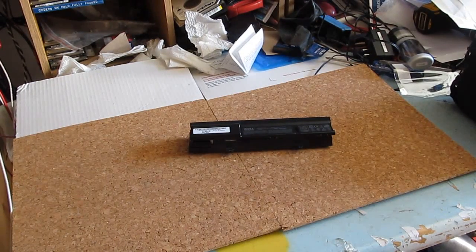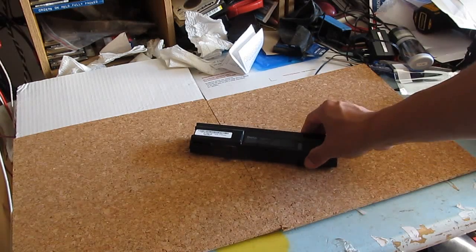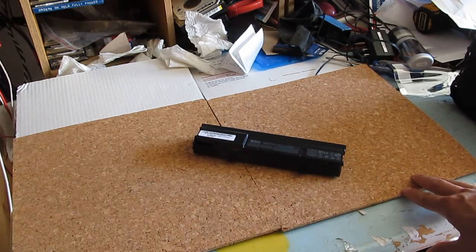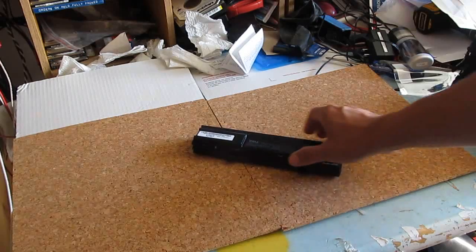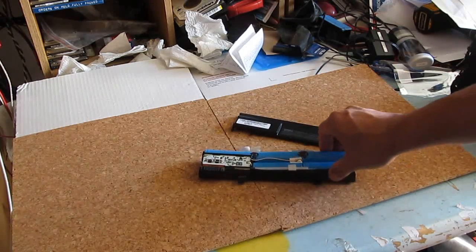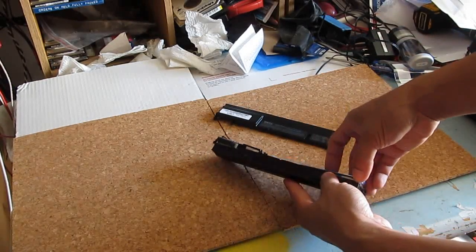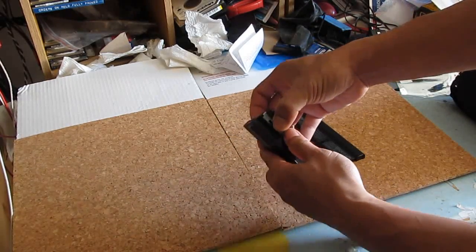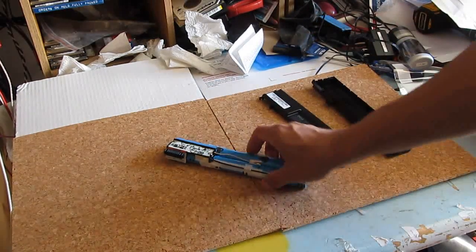Today I'm going to show you how to repair a laptop battery. I have a battery for my laptop that usually lasts about two and a half hours, but now it can only last about half an hour. I already removed the casing — you just have to pry it off; they're all glued together. Once you get that off, you get the battery cells out.